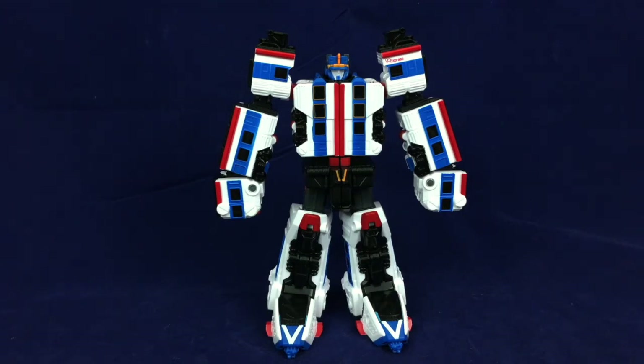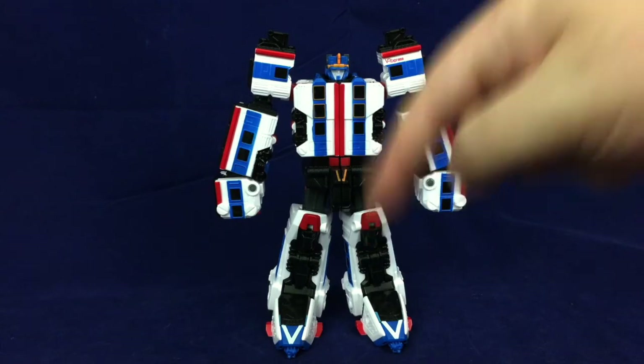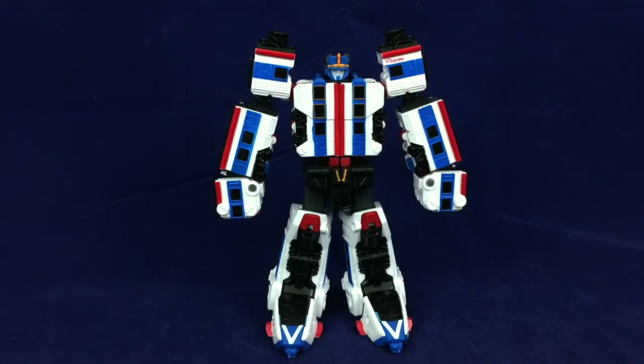Whatever your thoughts, feel free to chime in down below — I always enjoy hearing from you all. While you're at it, feel free to like and subscribe. If you're feeling generous, you could buy me a coffee — link in the description. If you're interested in any figures I might have covered or am getting rid of, there'll also be a link to my eBay page for the great selling. As of this recording, there are close to 70-ish things still up for grabs. Anyway, any of those things would make me a happy Rob — I have gone on way too long with this. Remember, art is more than meets the eye.